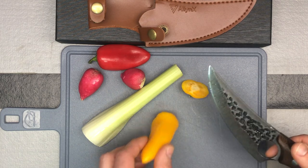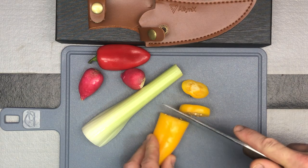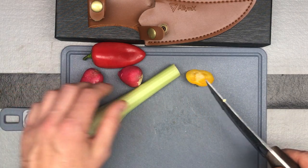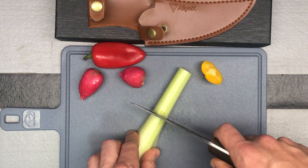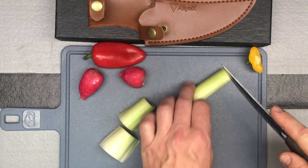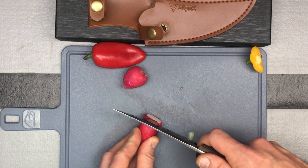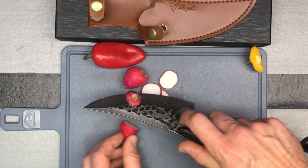Obviously cutting through the pepper without any sort of issue. Cuts nice, like you would expect. Now we get to the celery — this is actually one of my dog's favorite treats. Once they realize I'm cutting celery they will probably come running over because they love crunchy celery. You can see it cuts up really nice there. Now radishes, which are a little harder, but still no issue with that.